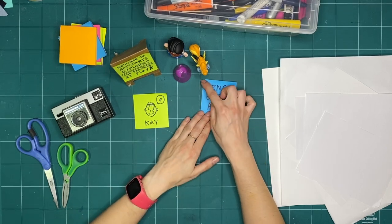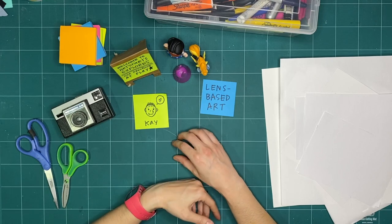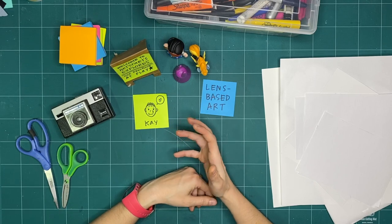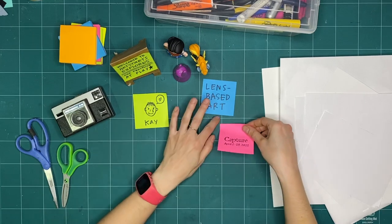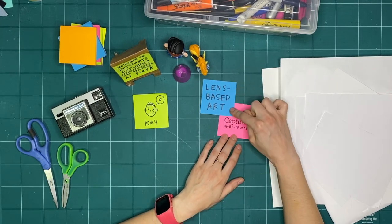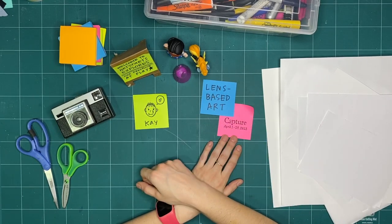That's what we're going to be exploring this month. I'm situated in so-called Vancouver, on the stolen and ancestral territory of the Musqueam, Squamish, and Tsleil-Waututh families and peoples, and it's currently Capture Festival — a festival in Vancouver that celebrates lens-based art. We're going to celebrate together with Capture Festival all this month through Explorers.